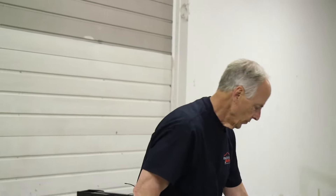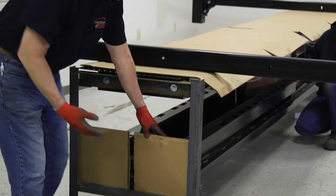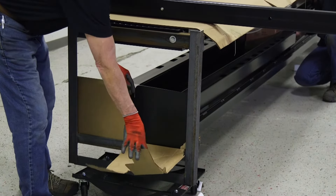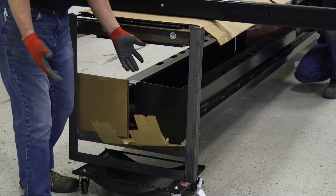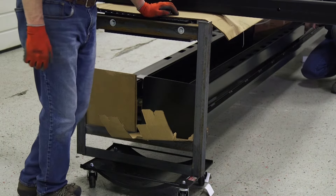Now we're going to remove the legs from the packaging. Notice that in our packaging we've taken cardboard and wrapped these base plates so they don't get scratched up in shipping. It's just a little bit more of the care that we're taking when we package these lifts.